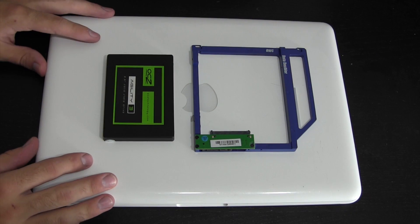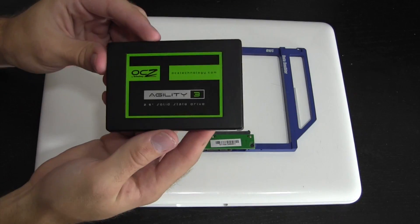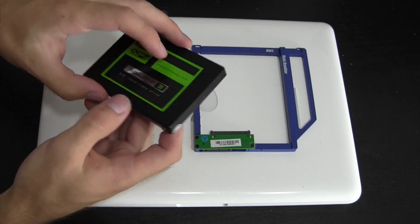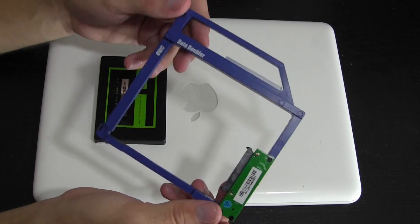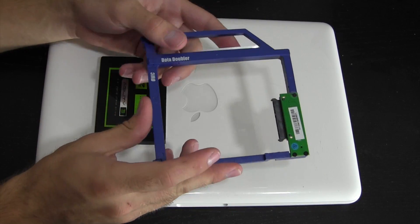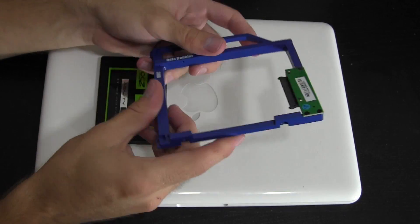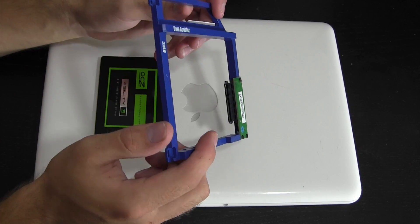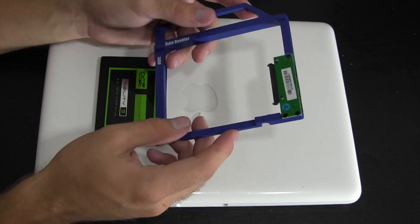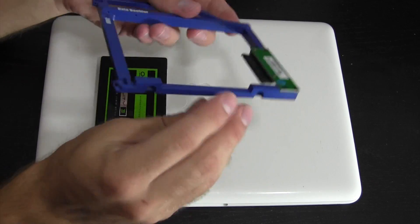Without any more rambling, let's get to it. Here you have everything we're going to need: the MacBook itself, the solid state drive — in my case a 60 gigabyte OCZ Agility 3 — and the OWC Data Doubler. You can get this right from maxsales.com for around $35 to $40. It's pretty high quality — metal or very tough plastic — and it's going to sit securely in your laptop.